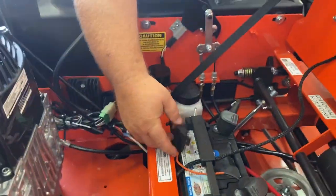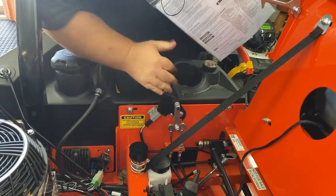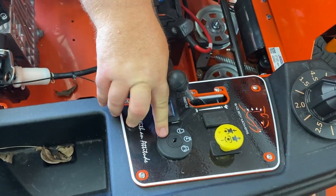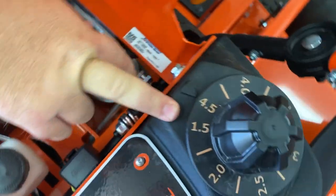Here's your fuse for the battery. Here's your emergency brake right here — down and forward is off. Up here is your throttle, blades control, hour meter, and ignition switch. The fuse box is directly inside, and here's the dial to change your blade cut height.